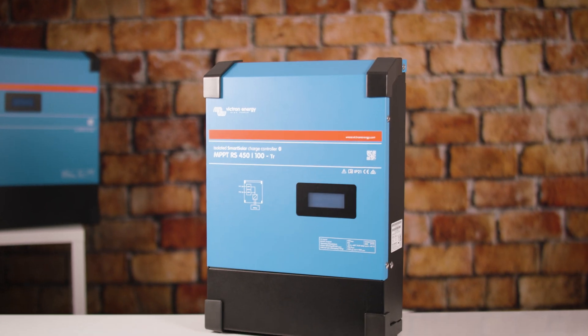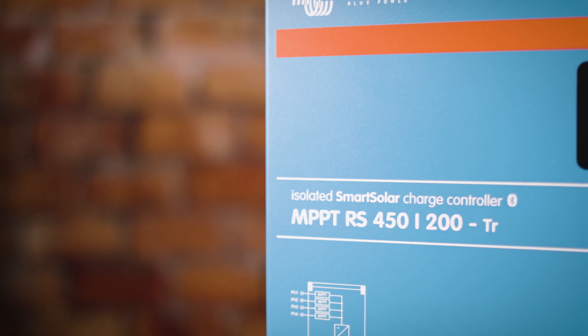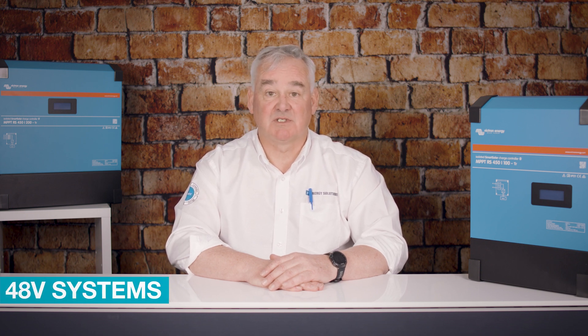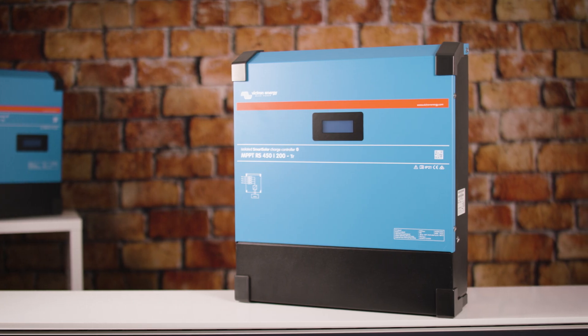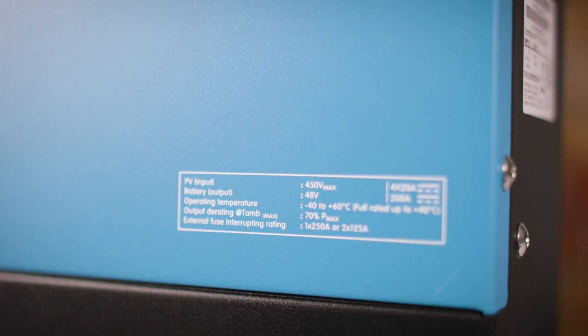Today we're looking at the Victron RS450 Smart Solar Charge Controller, which complements the range of 48-volt inverter chargers. The ultra-fast power point tracking units are for 48-volt systems and come with a 450-volt DC PV input. They're available with a 100-amp charger or 200-amp charger, and can be used in on- or off-grid applications where maximum battery charging power is required.